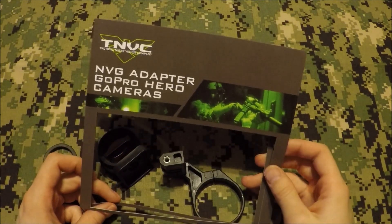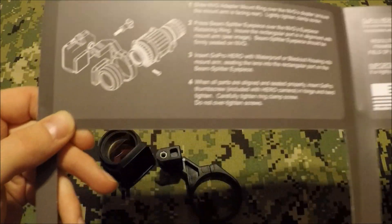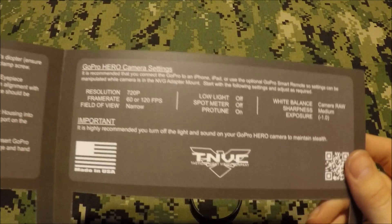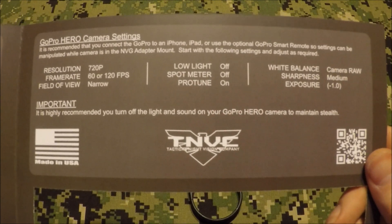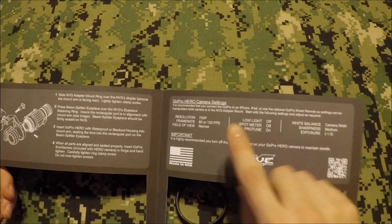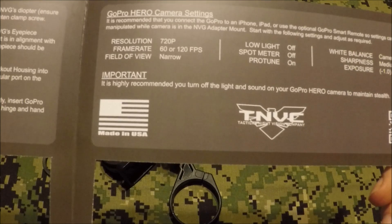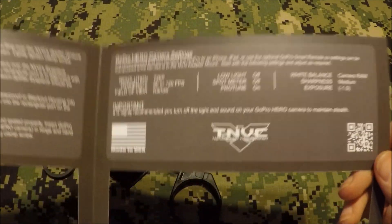It has your instructions inside — you open it up and it tells you all the instructions on how to install it, which I'll go over in the video. I really like that they actually put their recommended settings on this side. I went through and used a lot of the GoPro settings and messed around with the videos and pictures. I would still highly suggest everything they recommend — it's definitely by far the best image. You're going to get the most night vision on screen without any black areas, so just follow their recommended settings.